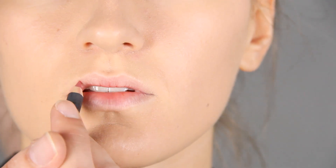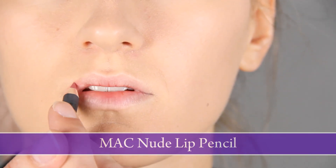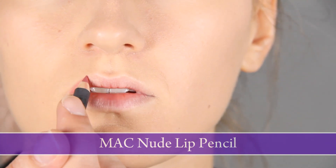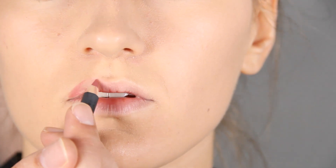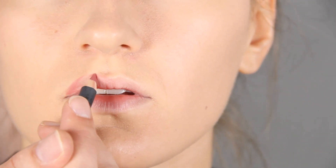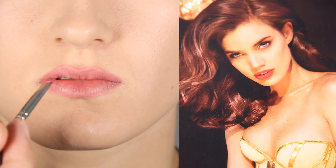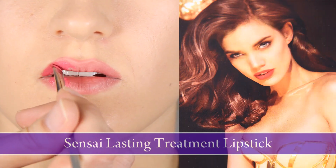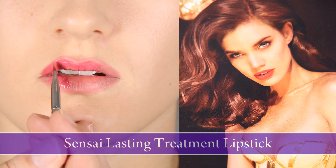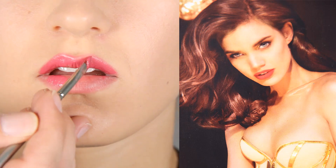So with this pencil, because it's matte and doesn't bounce light, I'll be able to go over the edge and it won't bounce light. Therefore I can really make these lips bigger and sexy. We unfortunately don't have matte lipstick but we still need to use lipstick because otherwise with this pencil the edge is not defined enough.